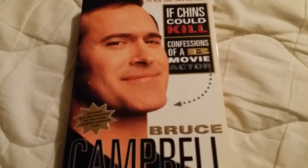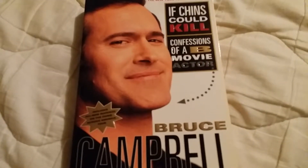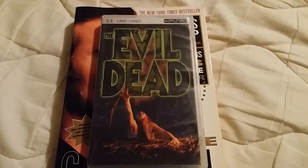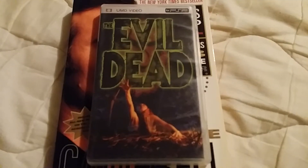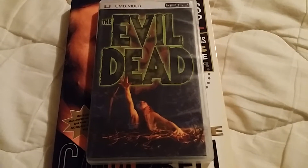Hello friends and welcome back to the horror section. This is going to be a pickups video and Anchor Bay pickups video. First of all, I got this Evil Dead PSP — I don't really know much about these, I don't even have a PSP. I just got it because it's Evil Dead.